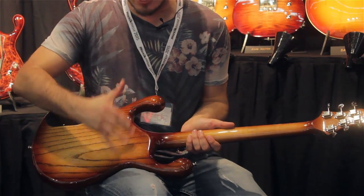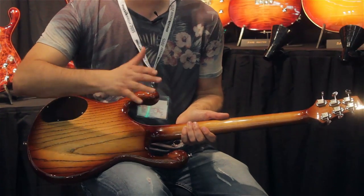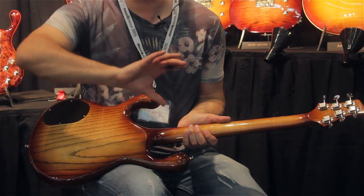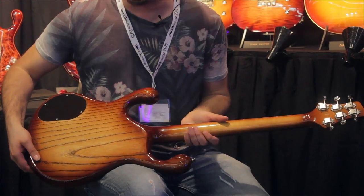The guys literally take a slab of wood — this is one piece — and they carve all of this by hand. It's not the standard square-shaped flat back; this is all contoured inwards, almost like you'd find in some bass construction.